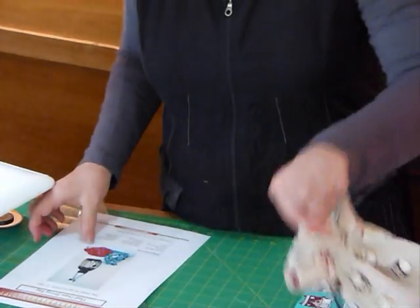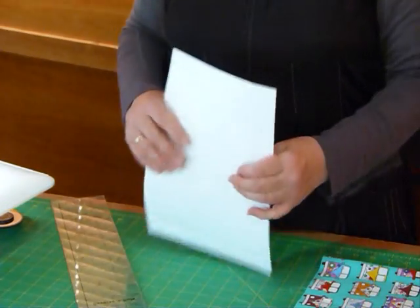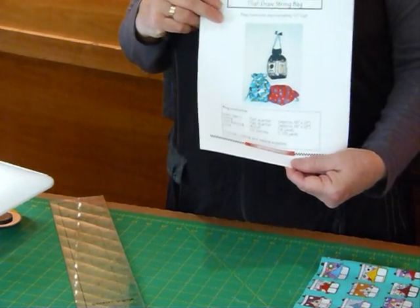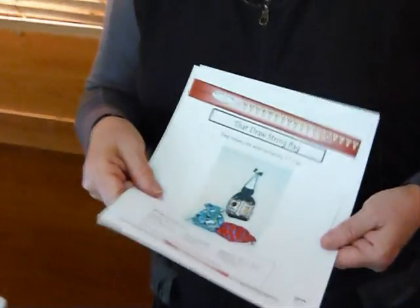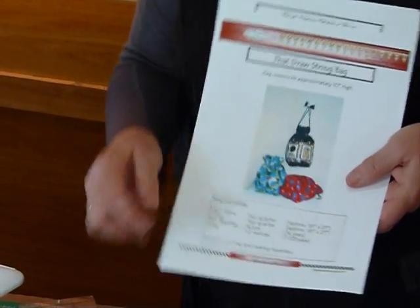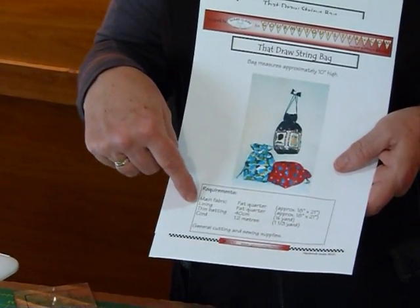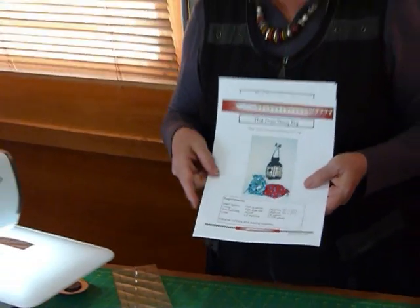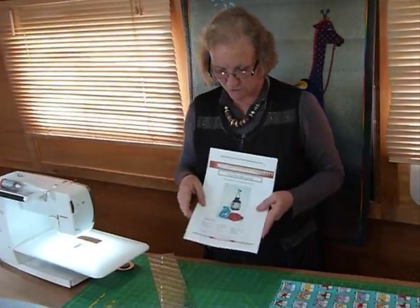I have done a pattern for it. It's on my website, GourmetQuilter.com. You can purchase and download this pattern and it shows you three versions of the bag with all the instructions. For materials, you need a fat quarter of your outside fabric, a fat quarter for the lining, and some batting.